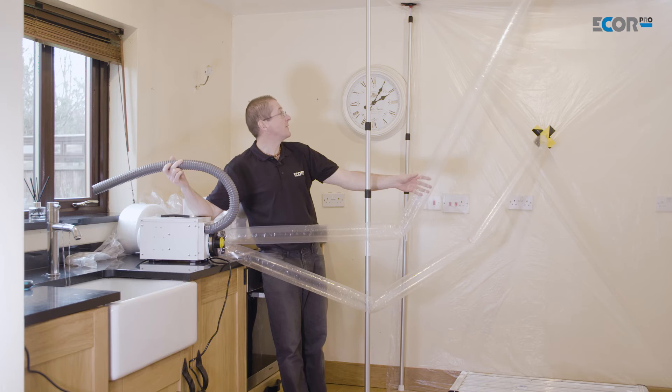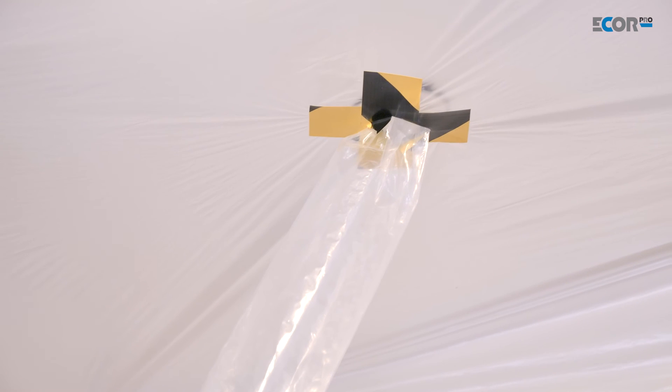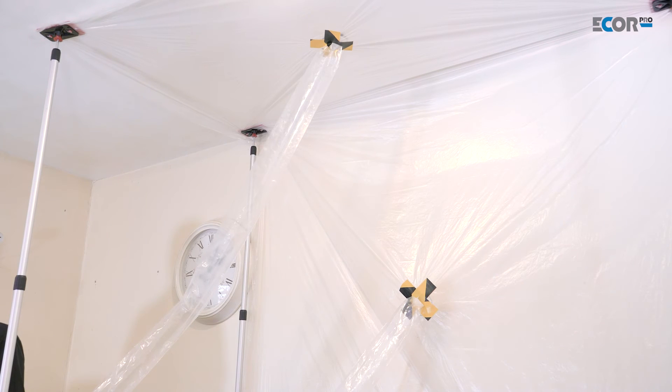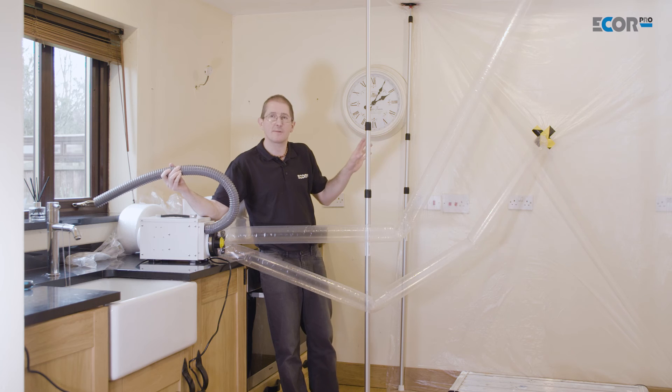We can see the lay-flat tubing inflating and we can see the air moving in the tent. So we've now created the focused drying regime that we wanted to do and now it doesn't really matter if people are here, people are cooking, creating steam from boiling kettles and the like. It's not going to affect that drying regime that's focused on there and that will dry very efficiently as a result.